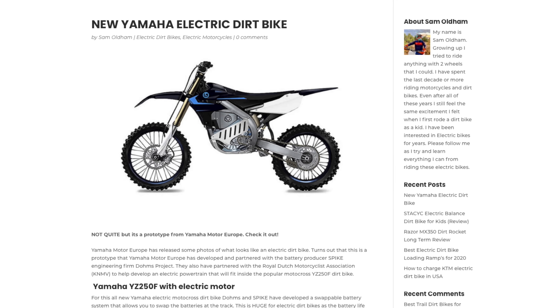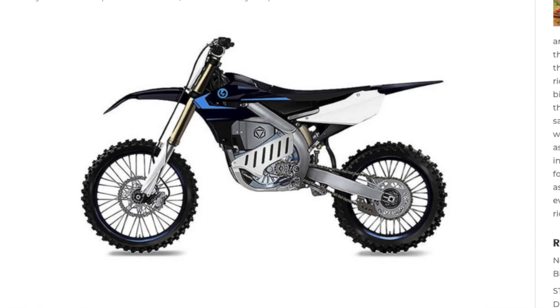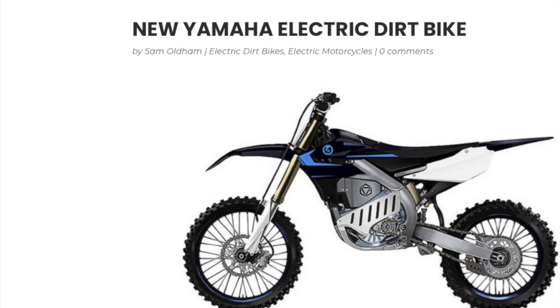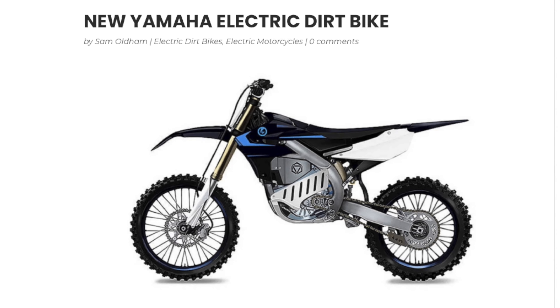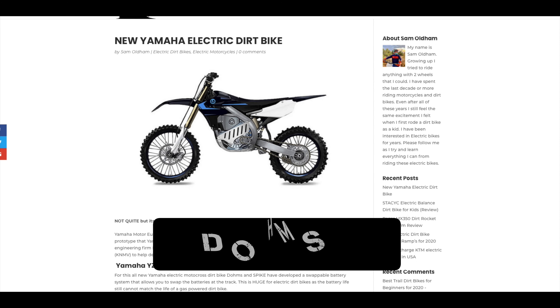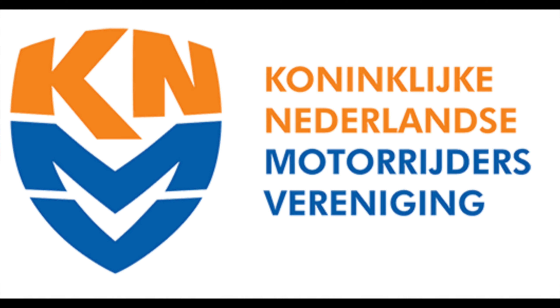This is the new Yamaha electric dirt bike prototype from Yamaha Motor Europe. They have partnered with a couple of companies to bring this prototype to the world — battery producer Spike and an engineering firm called Dohms Project, spelled D-O-H-M-S.